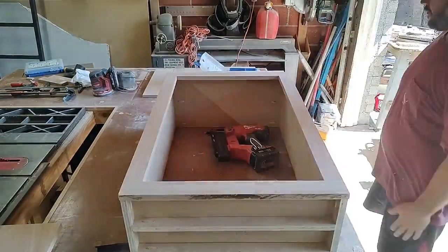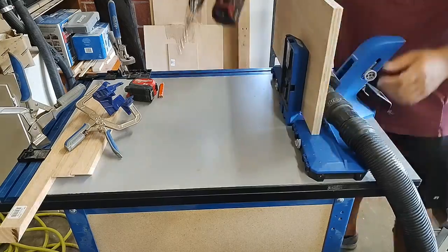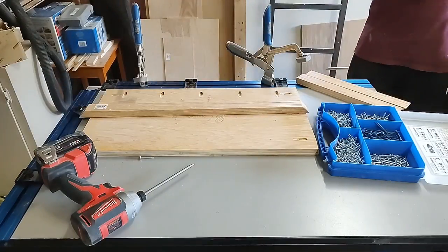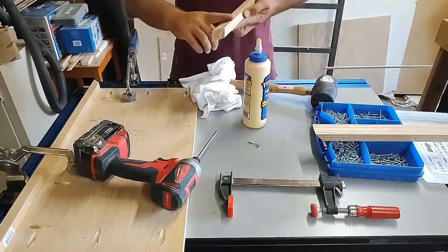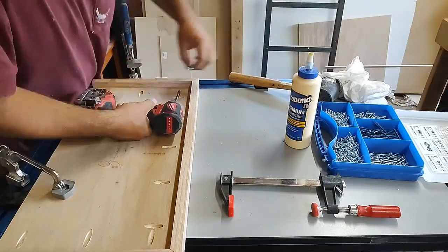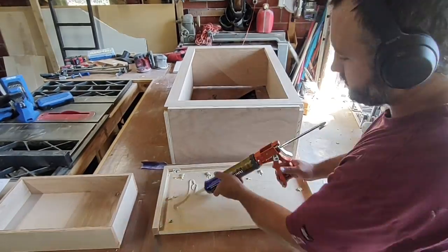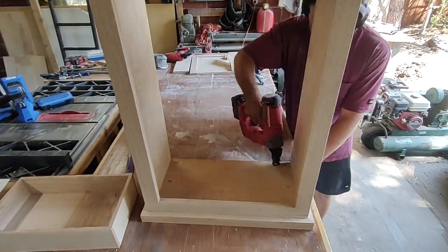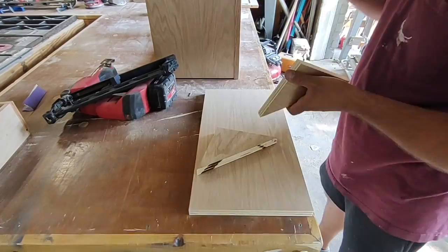Next Logan built the top. He put the pocket hole screws into the top piece and added trim pieces around the edge of the top panel with mitered corners so they're nice and clean. He attached all three trim pieces that wrap around the front of the top, then attached that top to the cabinet using construction adhesive, pressed it into place, nailed it, put something heavy on it, and left it to dry.